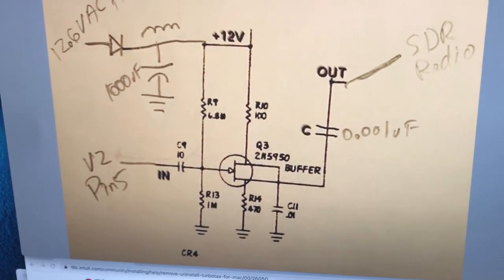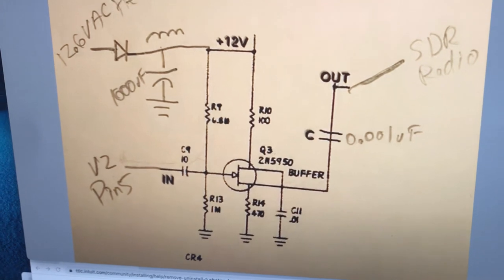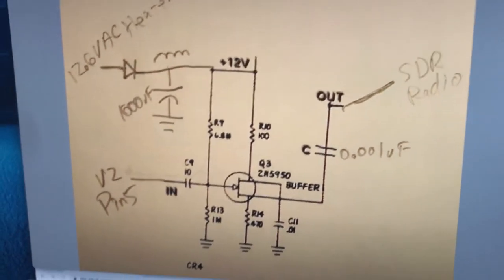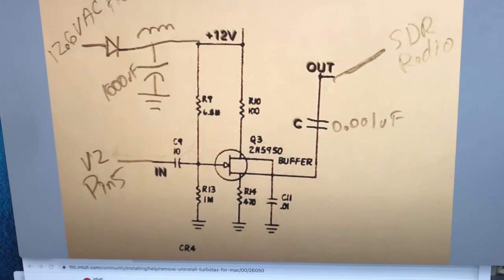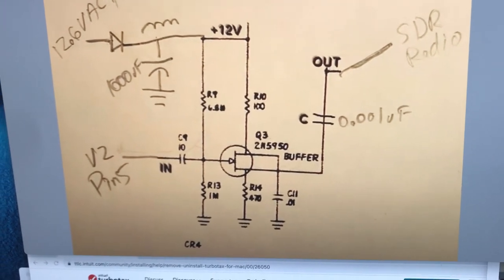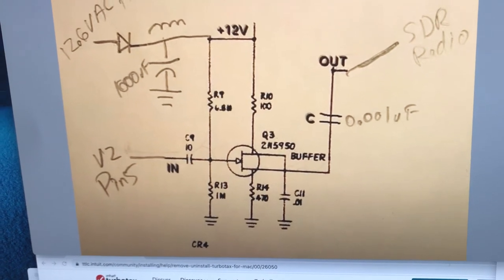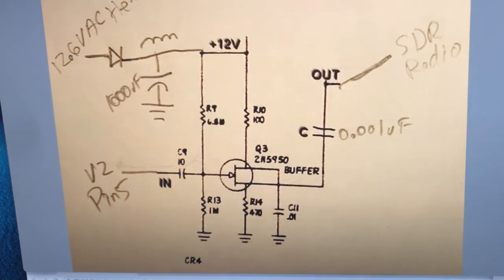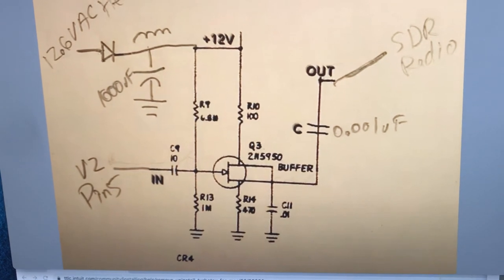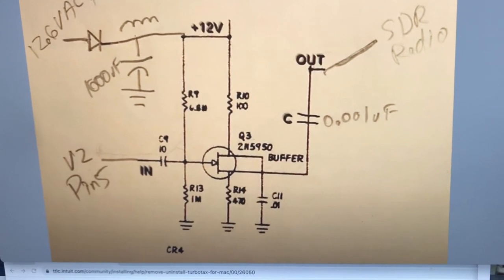Here's a circuit I want to build — the ability to attach a pen adapter. This was shared on YouTube by a brilliant PhD who lives in Tucson. He sourced it from a Drake transmitter manual, circa 1965. The intent of the circuit is to take a high-impedance RF signal from a tube source and convert it to a low-impedance signal suitable to drive an RTL-SDR.